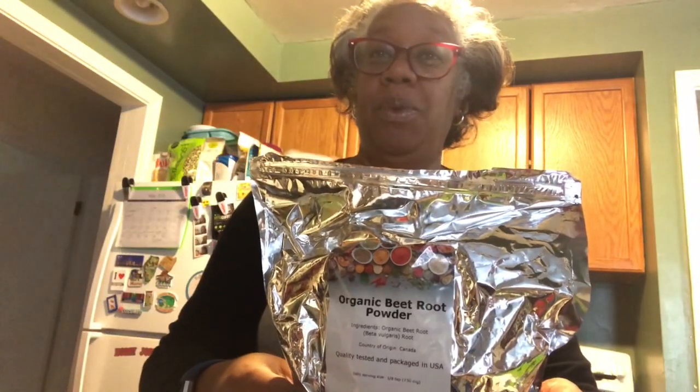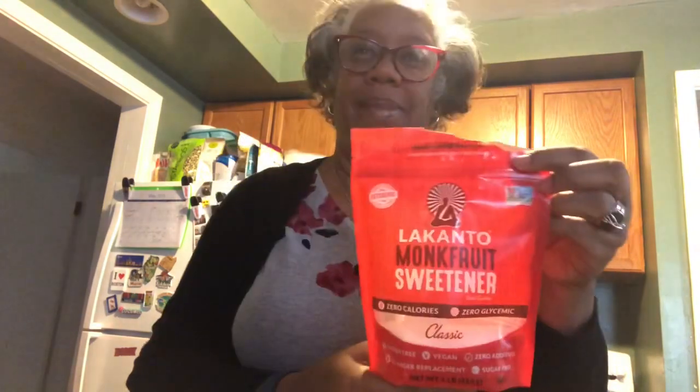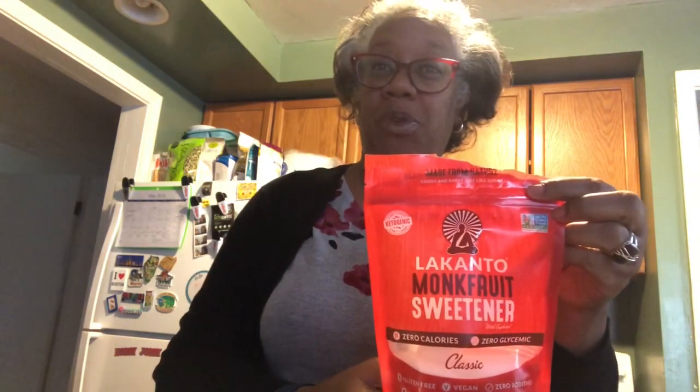I'm also going to add a fourth cup of frozen blueberries, half a teaspoon of organic beet root powder, and a tablespoon of monk fruit sweetener.